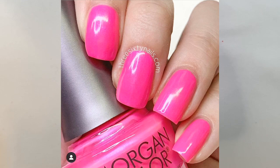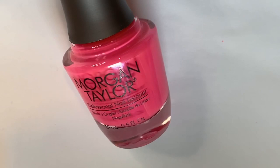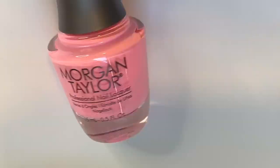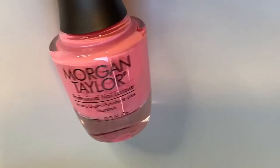This one is no exception — it is absolutely stunning. Once again it'll be super flattering on a variety of skin tones, beautiful for summer, really eye-catching, and just a really nice pop of color. So that one is 'B Girl Style.'